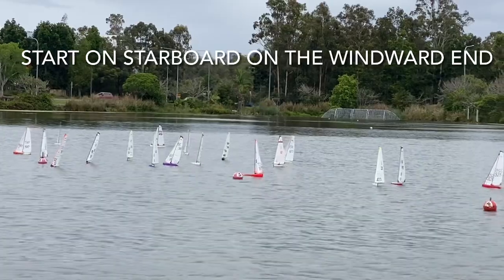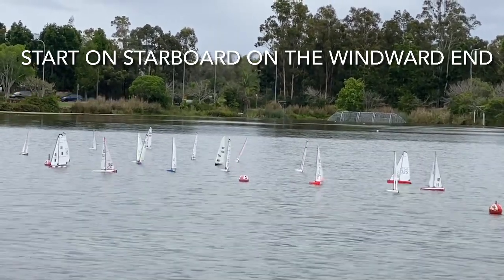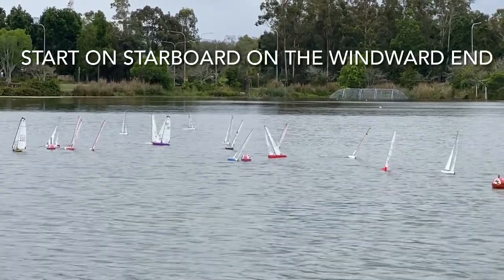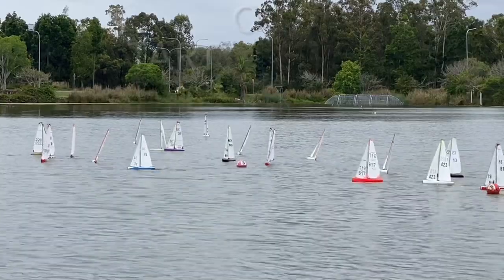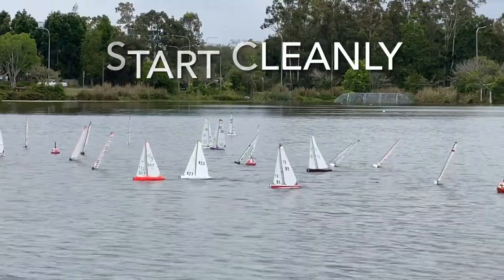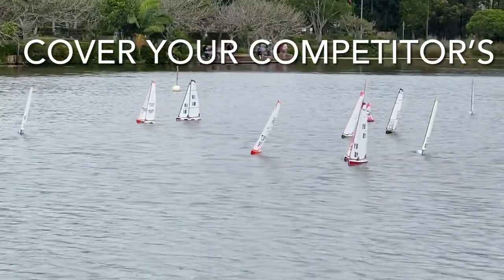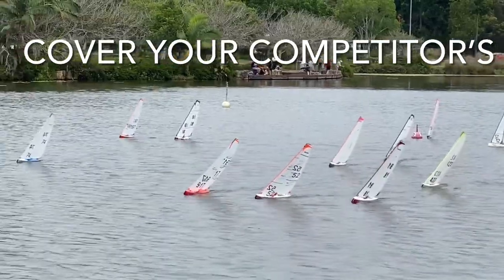The key to doing well in the race is to have a good start. We see here that 917 is on the right-hand side — that's the orange boat — and 52 is on the left-hand side. 917 has an excellent start by basically starting on the windward end, and tacks across in nice breeze. Rule one is to start well and start on the windward end.